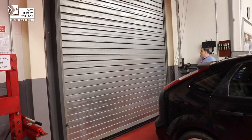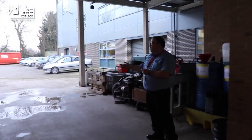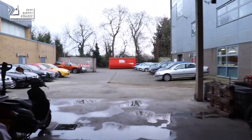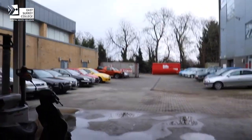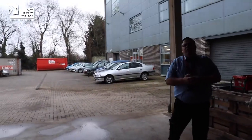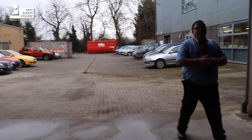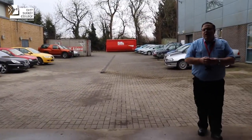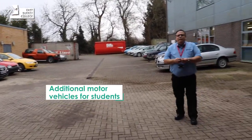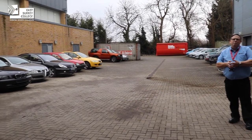Now I'm going to show you the cars we have available outside. We have spare vehicles out in the yard area that we use for all students to get a full understanding of different types of vehicles within the industry. It's very important that students understand that even though a car is a car, they have different features, which gives you a better insight into how to repair and look after those particular components.